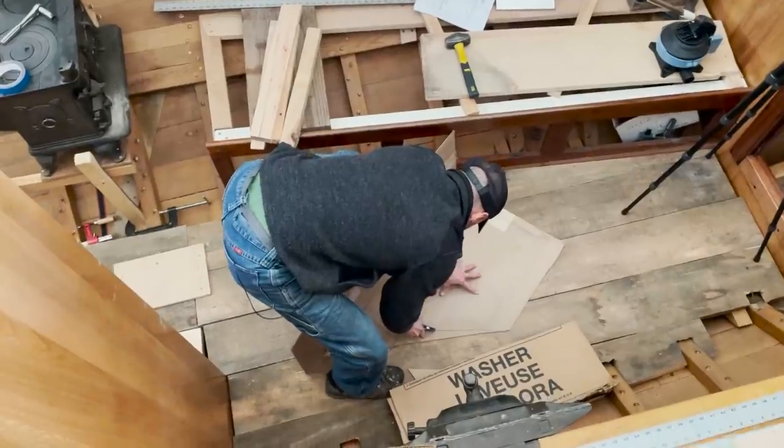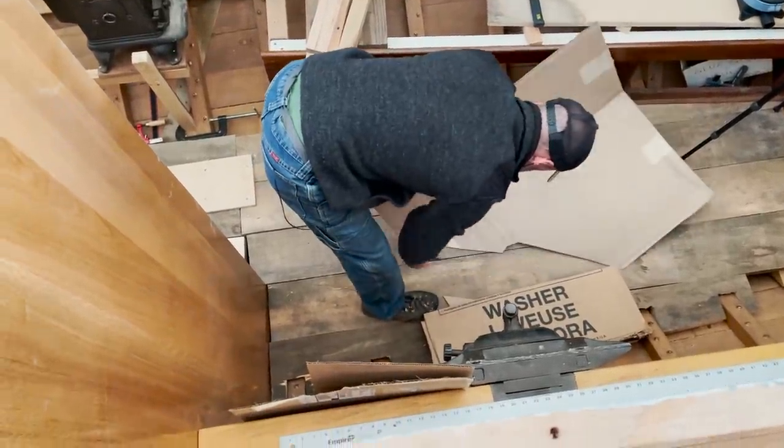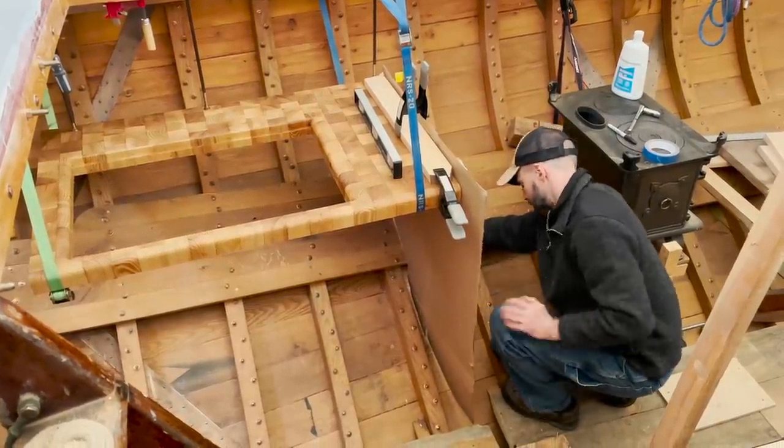Before the storage areas get figured out, Steve cut patterns for the sides of the countertop. These will get cut from the remnants of the homemade oak and cedar plywood Steve's been using throughout the interior.